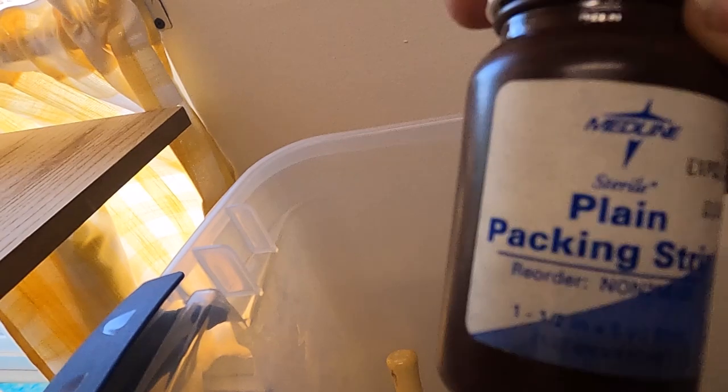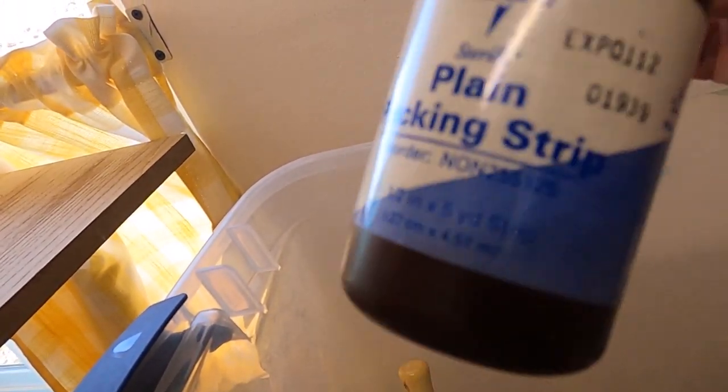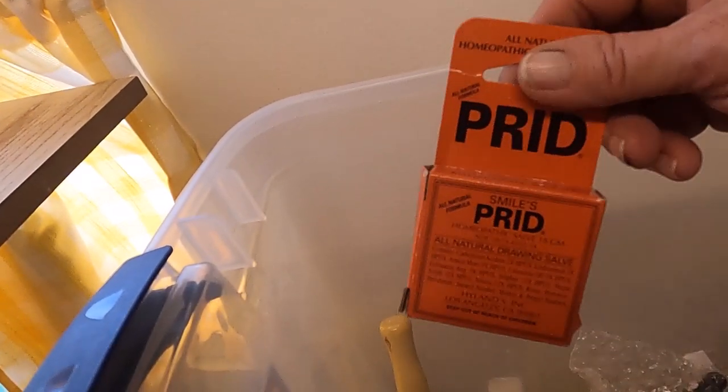This is plain packing strip for wounds, and this has not been opened so they are sterile.